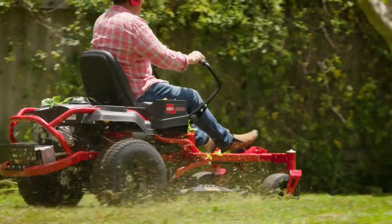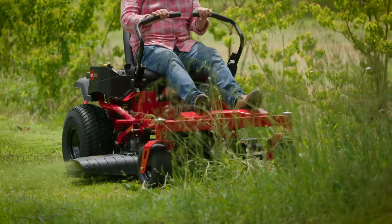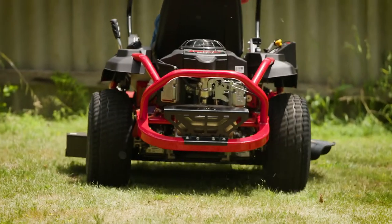When it comes to mowers, there's a brand that Aussies love and trust, and its reliability has seen it as one of our most popular for over 66 years. And it's because it really does the job.